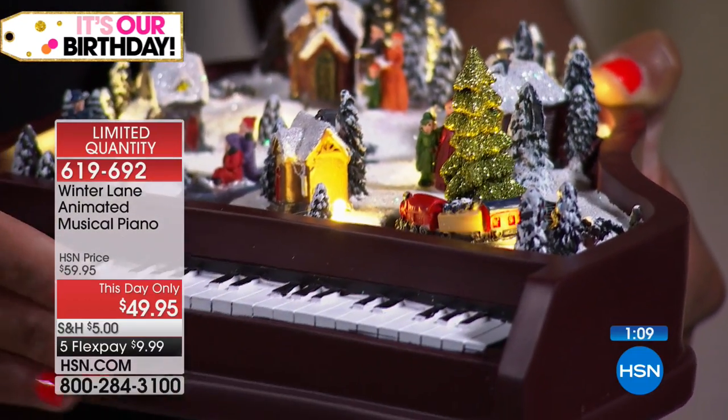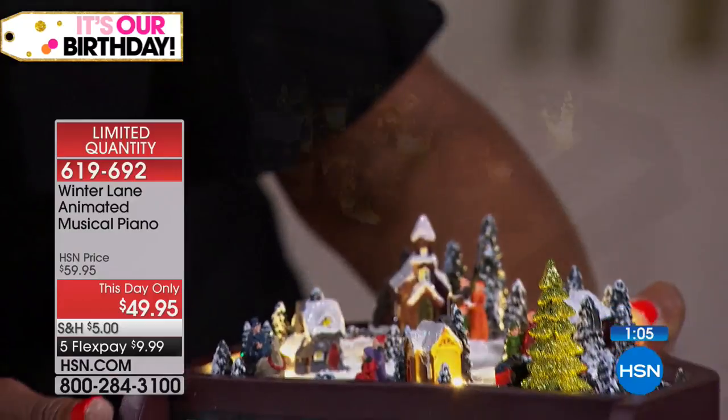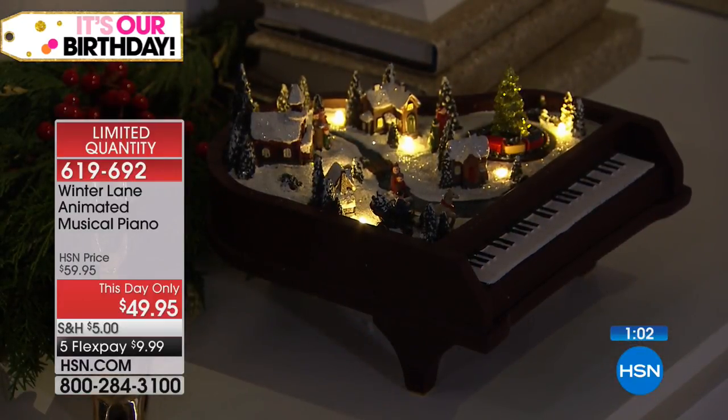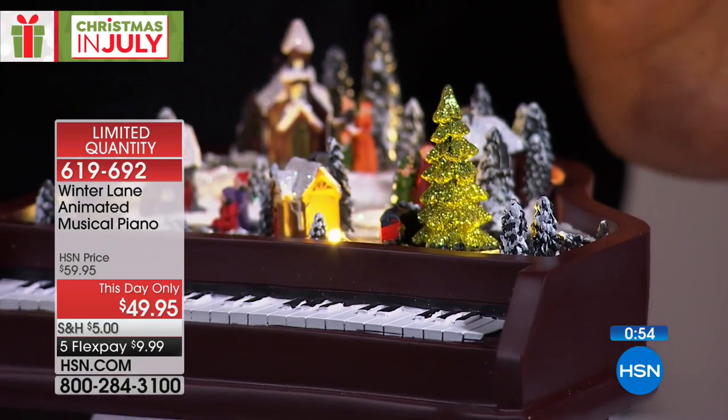We're talking about something that's only about nine and a half inches wide and only stands up about four and a half inches tall — so it's just the right footprint. But you have to think of all the places where you would like to place this. For me, it's going to be about looking at the details with all of that shimmering snow.